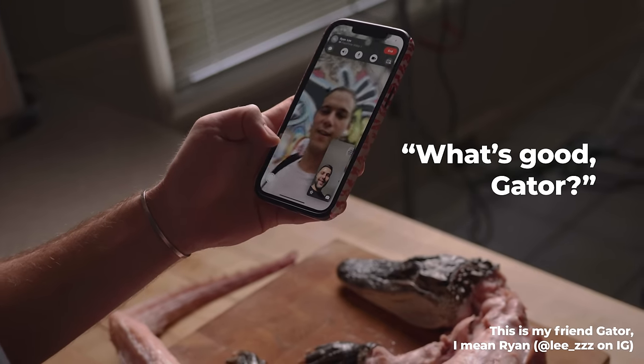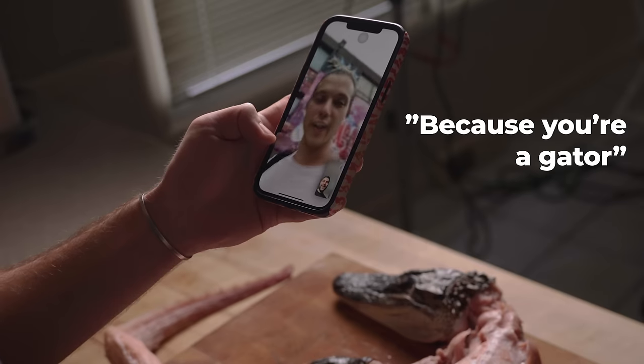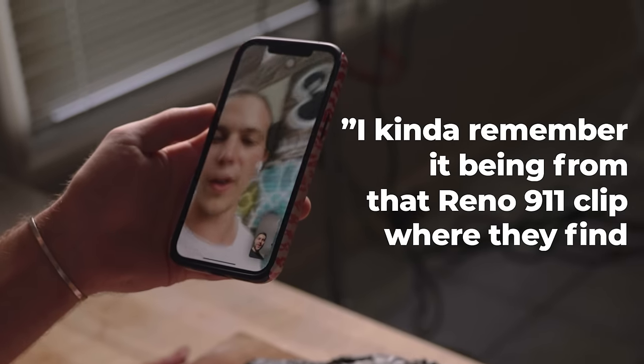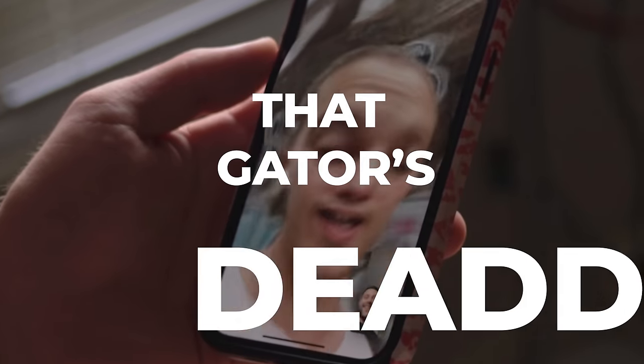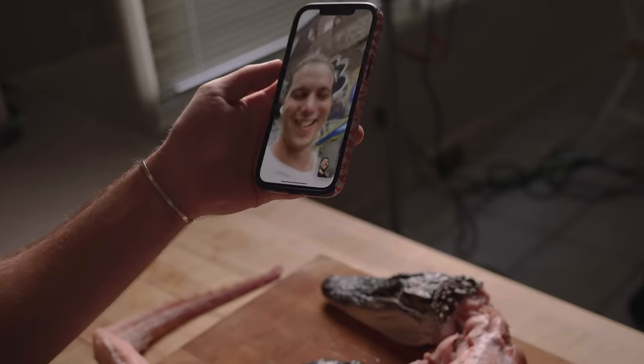"What's good gator?" "What's up gator?" "Quick question — do you remember why we call each other gator?" "Because you're a gator. I kind of remember it being from that Reno 911 clip where they find a gator in a pool." "That gator's dead." "Yeah, that gator dead."